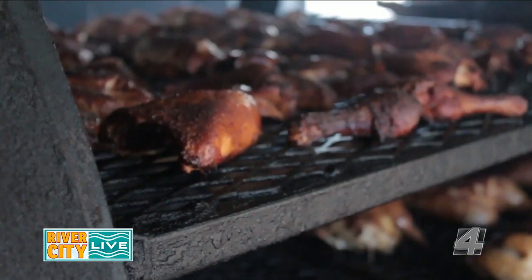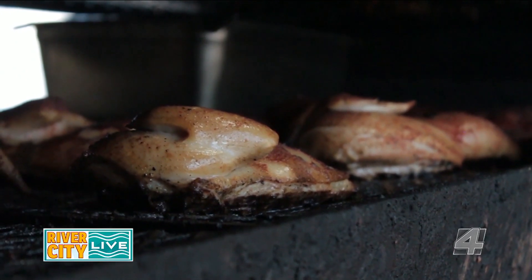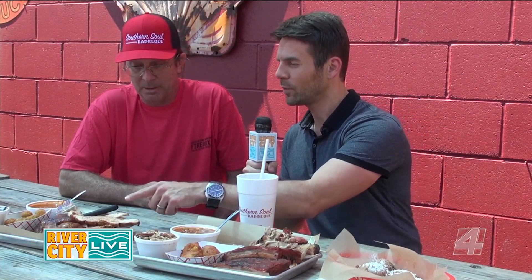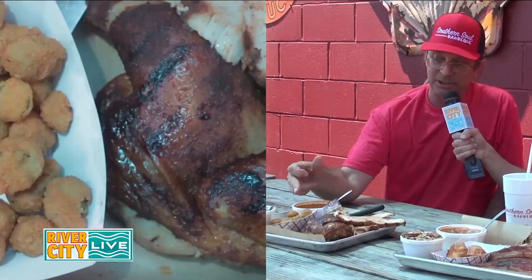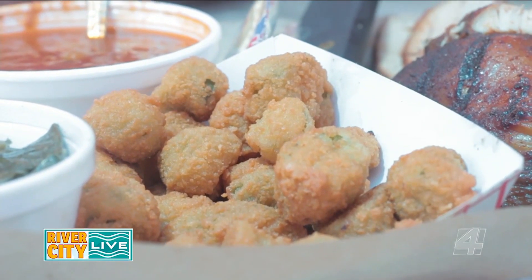We probably cook anywhere from 50 to 75 half chickens, and you want every one of them to come out the same. You really have to know your cooker and your times — it really is an art form. The menu has everything from chicken to turkey to different types of pork. Over here we have fried okra — everybody in the South should like fried okra.